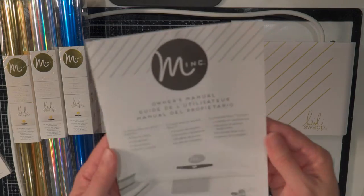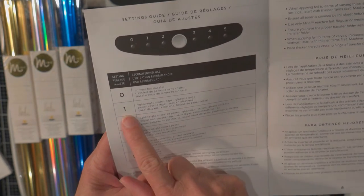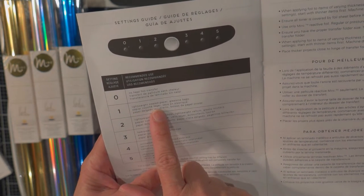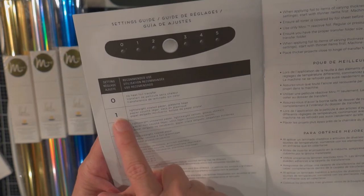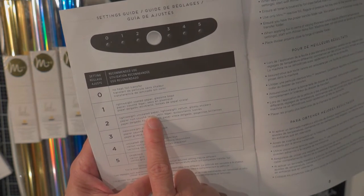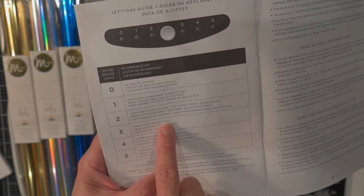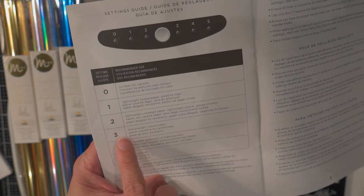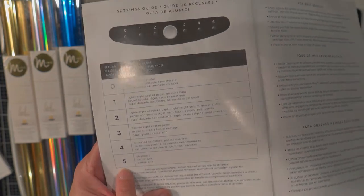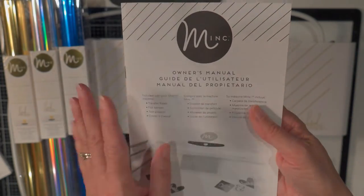In the owner's manual there is a chart that says: for 1, lightweight coated paper and glassine bags — those little gift bags — you just use a 1, that doesn't take much heat. Lightweight uncoated paper, vellum, and glossy stickers would be a 2. Heavier weight coated paper would be a 3. Uncoated cardstock and printed overlays is a 4. And then all the way up to 5 would be for chipboard. I've got this chart on my website and I'll have a link down below in the description to my web post about this.